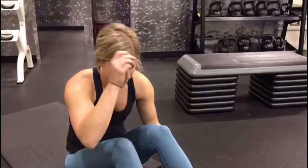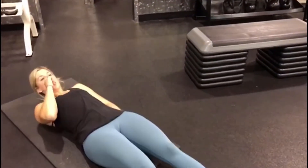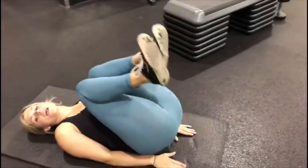Okay, so we have reverse crunches. You're going to lay all the way back, hands are by your sides, and you're going to roll those knees up and in, then straight out — they do not hit the ground.